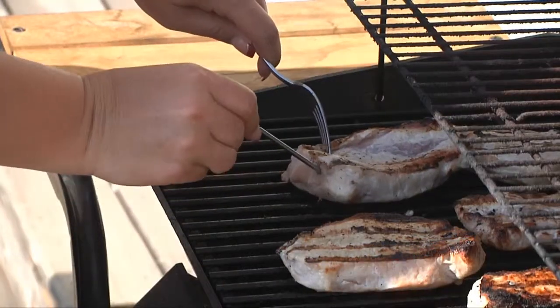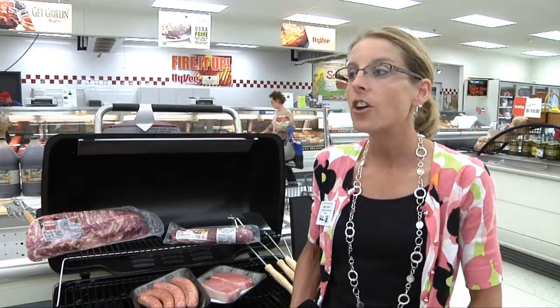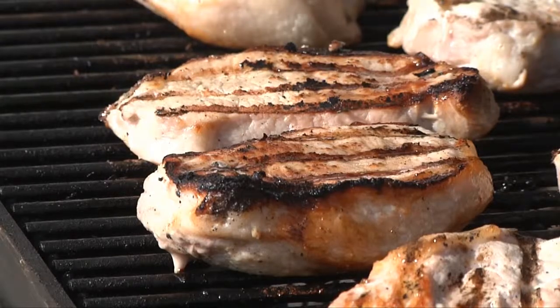Just a little pink in the middle is acceptable. You're going to have juicy, very flavorful pork — it's going to be a great eating experience.